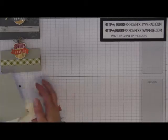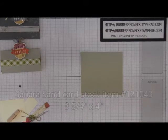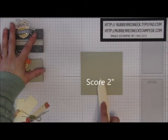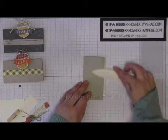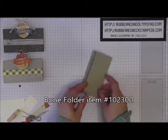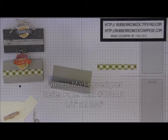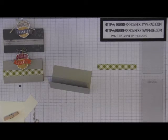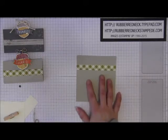To start out, you want to cut one piece of Sahara Sand cardstock at three and three-quarters by four inches. Place that onto your Simply Scored scoring tool and score at two inches. Once you have that scored, fold over on your scored line and crease it with your bone folder. Then you're going to cut one piece of the Farmer's Market Designer Series Paper in the Old Olive pattern at a half inch by three and three-quarters, and glue that piece right on the center of your Sahara Sand.